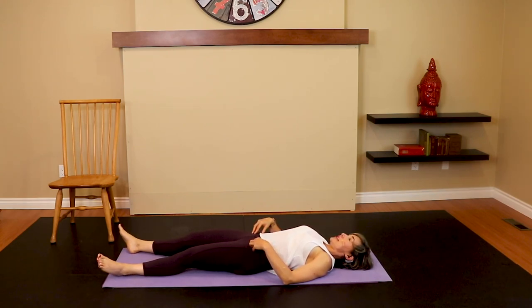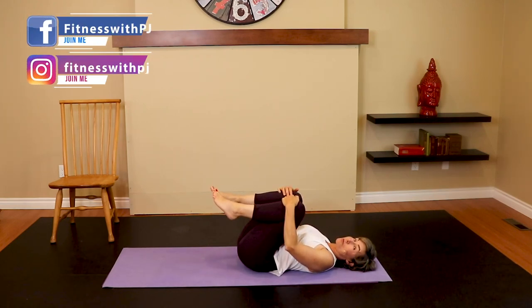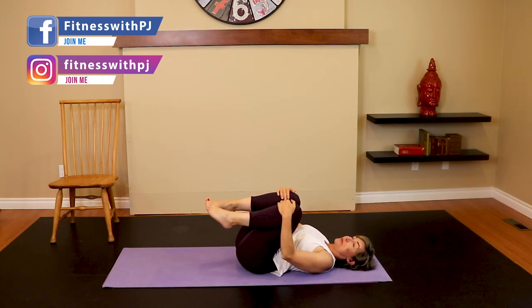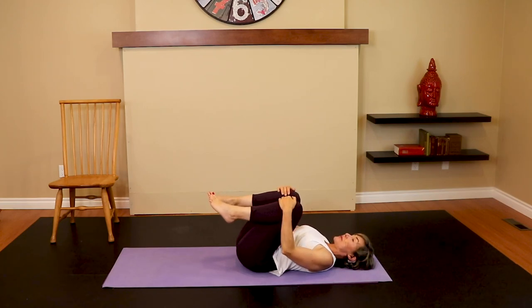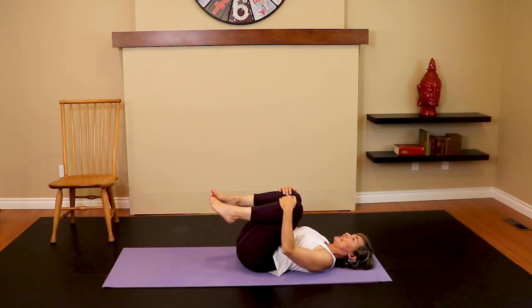Final stretch — knees to chest — and let's add some movement, rocking side to side. Thank you so much for joining me for my favorite glute stretches! If you enjoyed it, I'd appreciate a thumbs up. If you haven't already, subscribe and click the notification bell so I can let you know every time I drop a workout or run a challenge. If you're part of the 14-day booty love challenge, go check into Patreon that you got this workout done. Rock yourself up to seated. And we did it! Check the description below — we could use your support on Patreon. Have yourself a wonderful rest of your day!